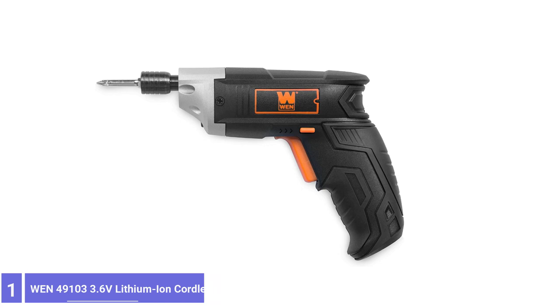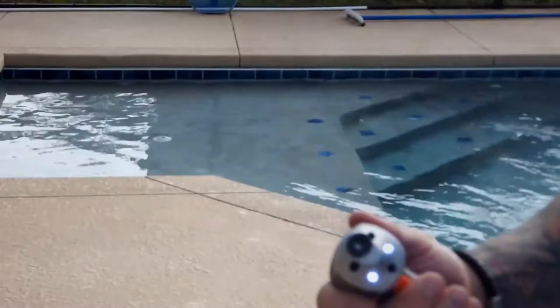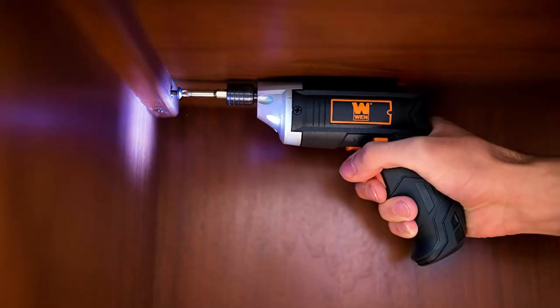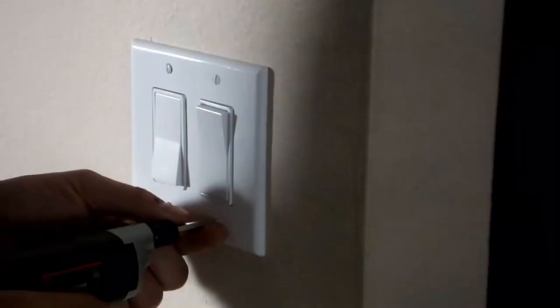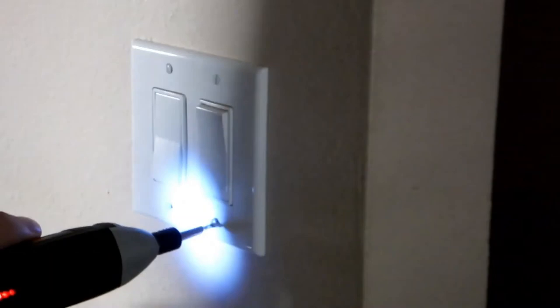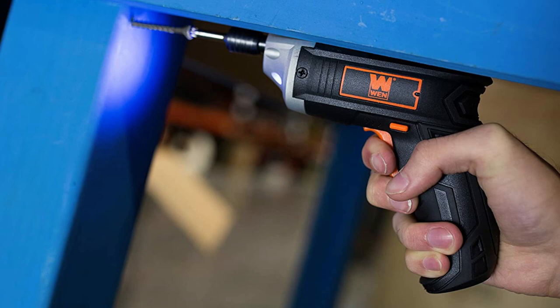Number 1: WEN 49103 3.6V Lithium-Ion Cordless Electric Screwdriver. The WEN cordless screwdriver is designed for just two purposes — inserting screws and removing screws — and it performs both of those tasks well. With an integrated 3.6-volt rechargeable battery, the WEN screwdriver isn't designed for inserting screws into wood; as a result, it bogged down when tested on both pine and birch boards. However, it performed well when inserting screws in drywall, and its small size and configuration make it well-suited for hanging artwork or assembling furniture.